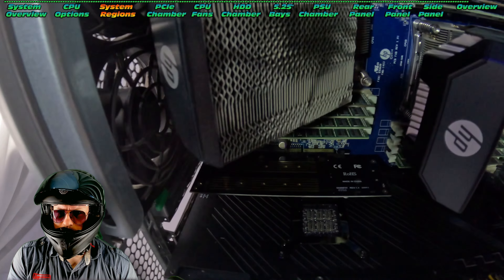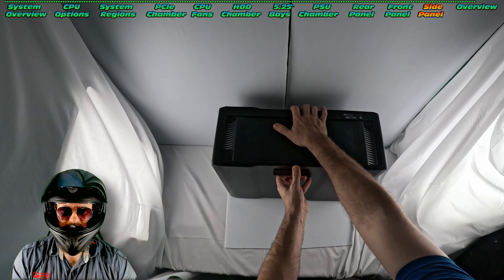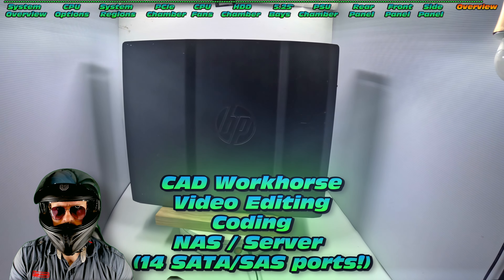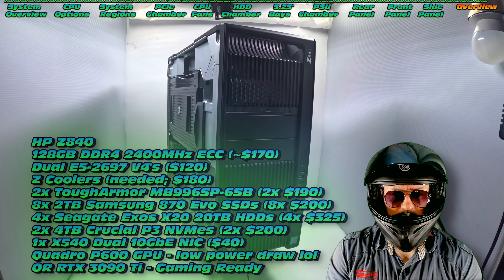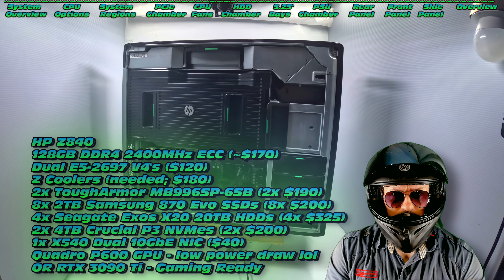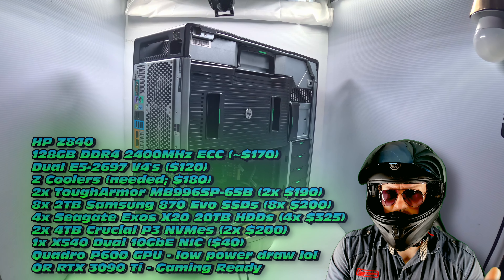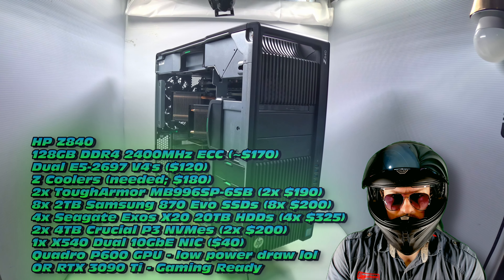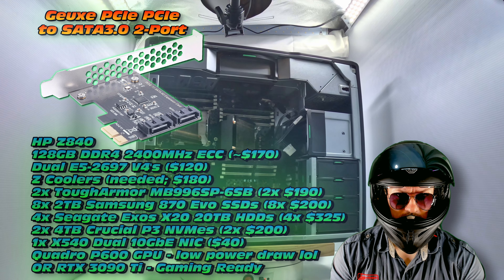There's our base machine — absolutely a work of art. What exactly can you use this machine for? There are several end use cases: CAD workhorse, video editing, gaming, or maybe a NAS or server. My ideal build would be 128GB of DDR4 at 2400 MHz, dual E5-2697 V4 CPUs, definitely a pair of the Z coolers if you can find them, maybe some tough armor adapters for the 5.25 inch bay to get lots of NVMes loaded up. You could add a whole bunch of NVMes in your PCIe slots, and I would definitely add the 540 dual 10 gigabit NIC. I could also recommend some SATA connectors, especially if you're going to populate your 5.25 inch bay with lots of SSDs or NVMes.